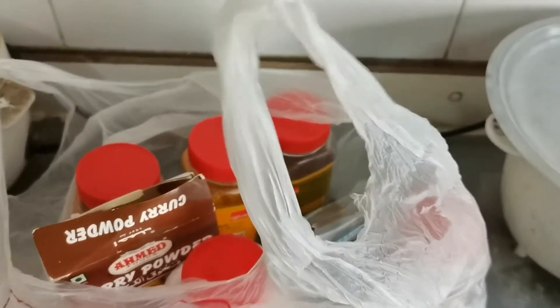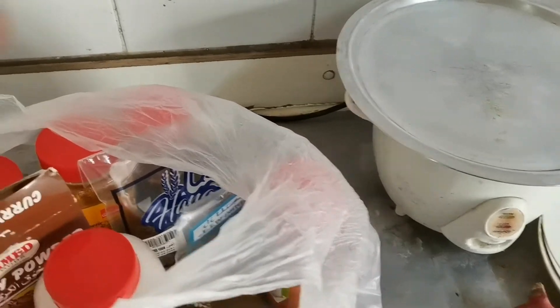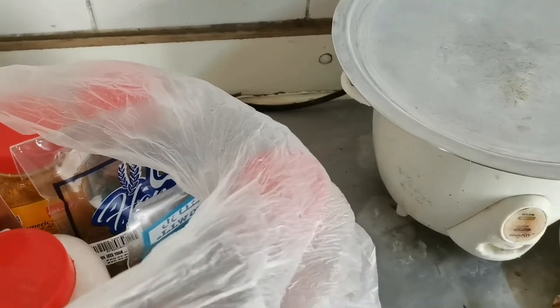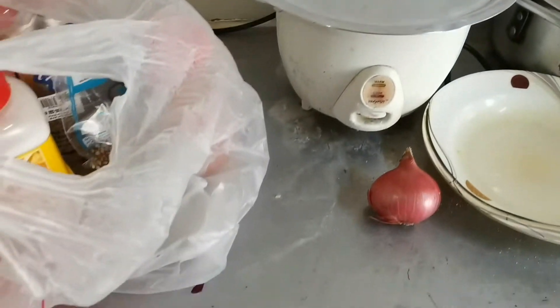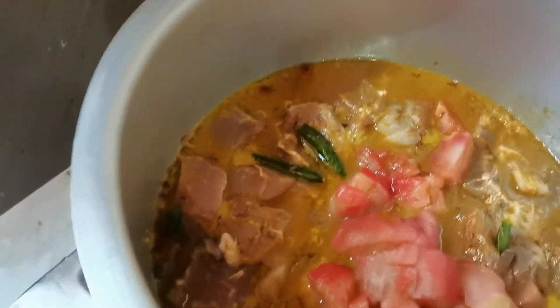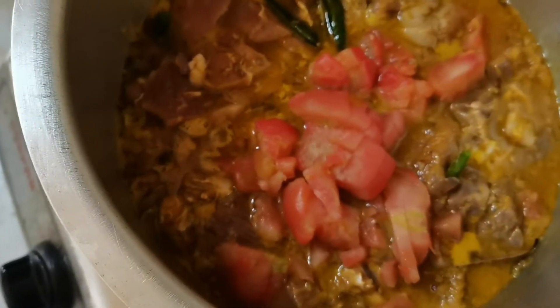And also black pepper, and leaves — this is cinnamon, a small amount of cinnamon skin, and pamenta. I also put two pieces of tomato; I remove the skin because I don't like the skin. We'll simmer it later.